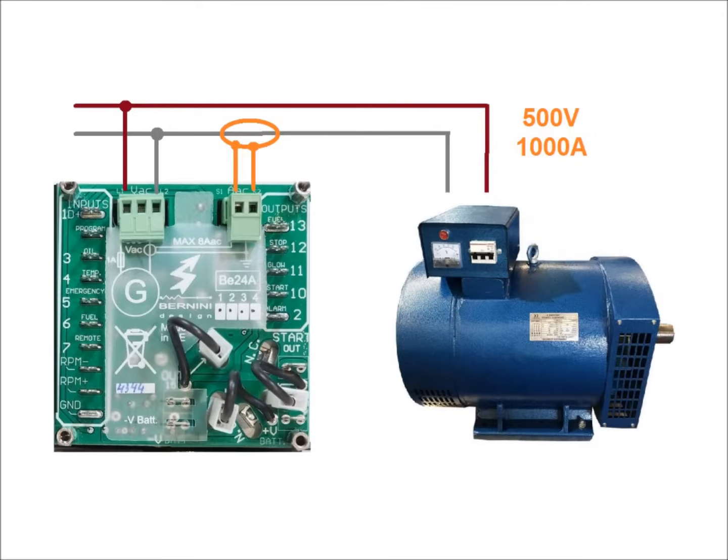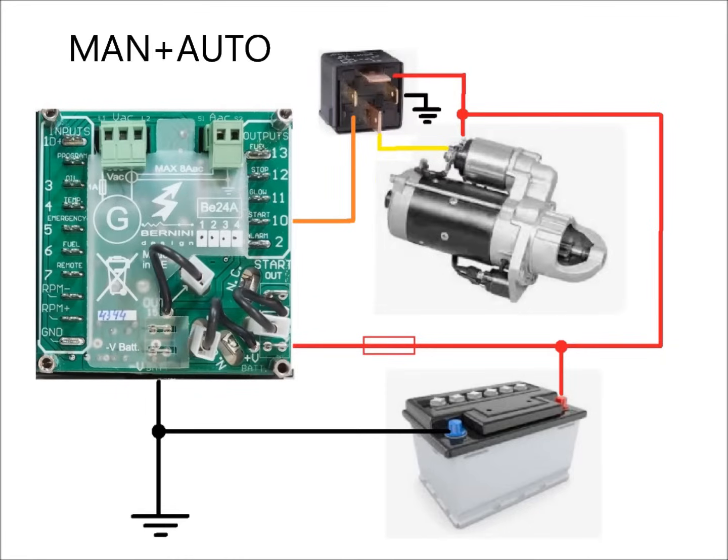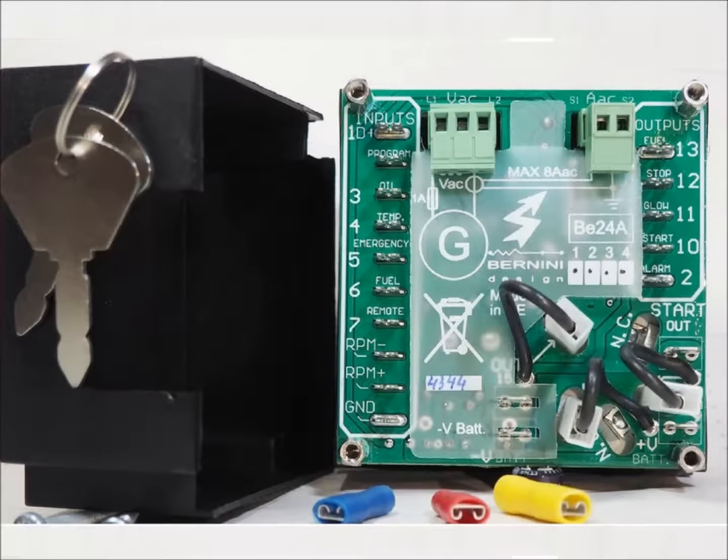You will set up all settings to protect the load and generator. Connect the battery and the starter in this way if you use the key start only. When using both manual and auto start, connect the starter via pilot relay. The B24 features a plastic cover.